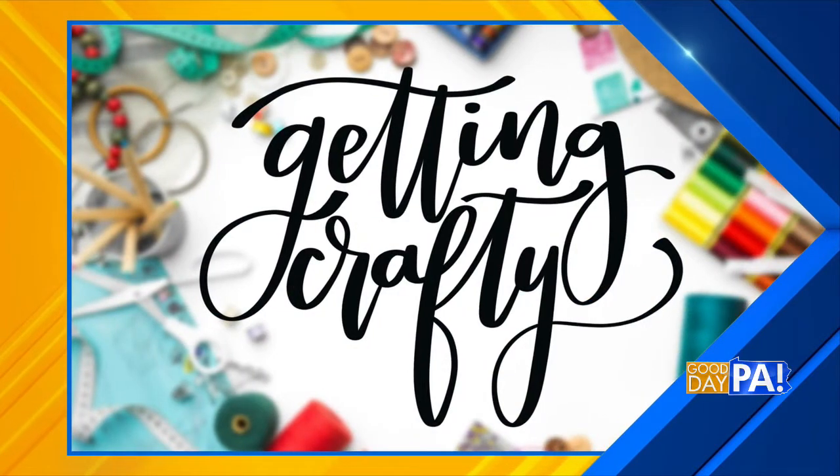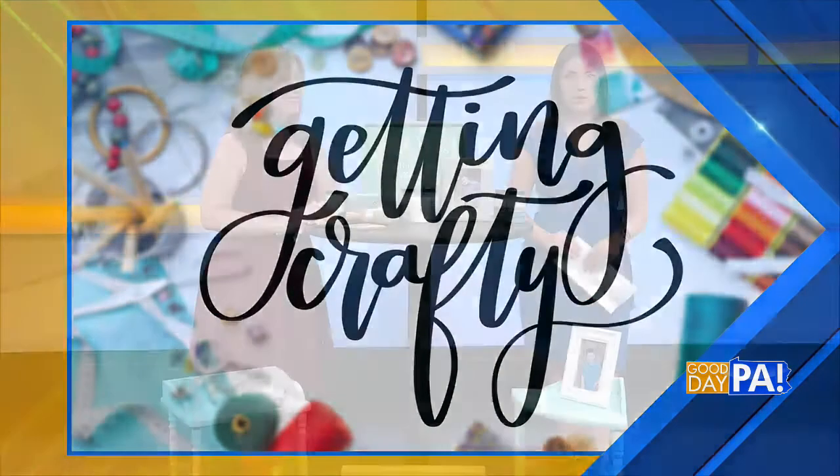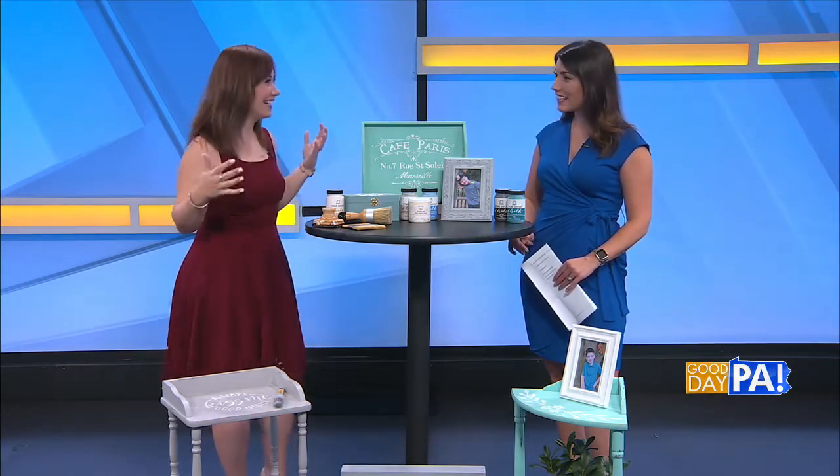Amy Latta is back with us and she brought some examples. She just picked stuff out of her home and brought it with her to the show. She wanted to bring the piano and the kitchen cabinets and the dining set, but couldn't.